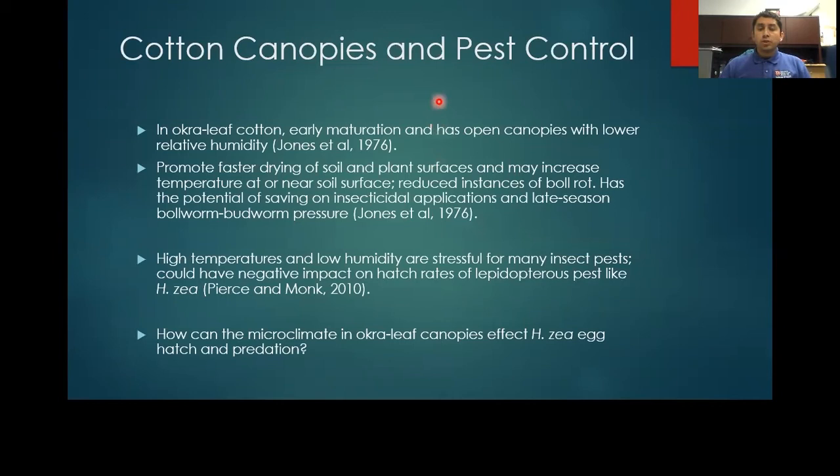It's been noted that okra leaf cotton is early to mature, develops open canopies, and as a result has lower relative humidity within the canopy. This also promotes faster drying of soil and plant surfaces, can increase the temperature at or near the soil surface, and also reduces instances of boll rot. Because of all these factors, there's a potential for savings on insecticide applications, especially for late season pests such as the cotton bollworm or tobacco budworm.